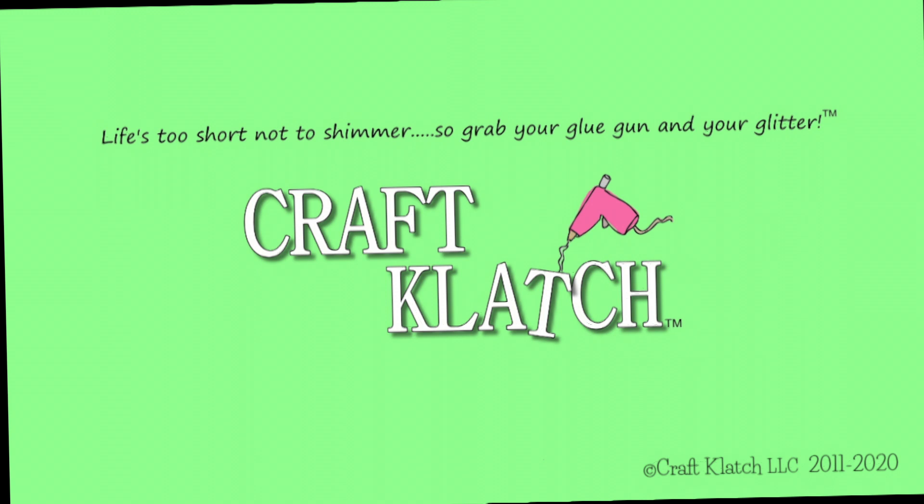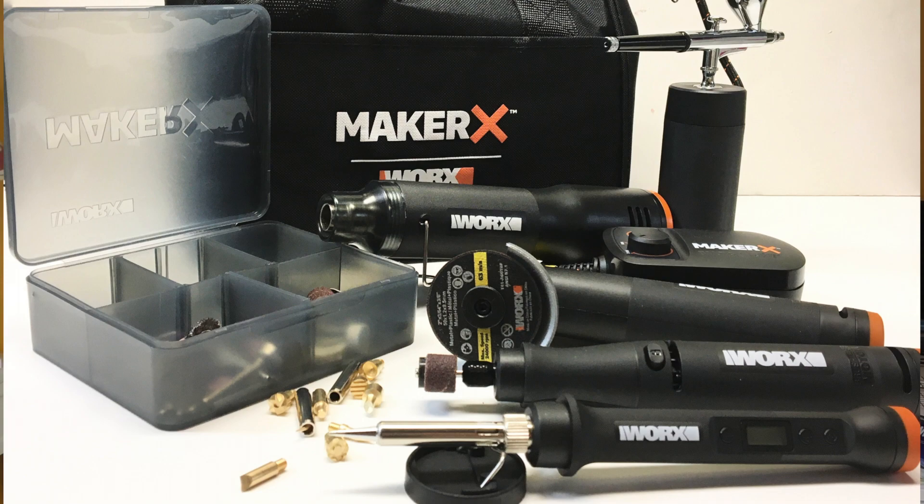Hey everyone, it's Mona here at Craft Clotch, and I'm excited to be here in collaboration with Home Talk and Works. I'm going to be trying out the Maker X tool to be making a funky bird.